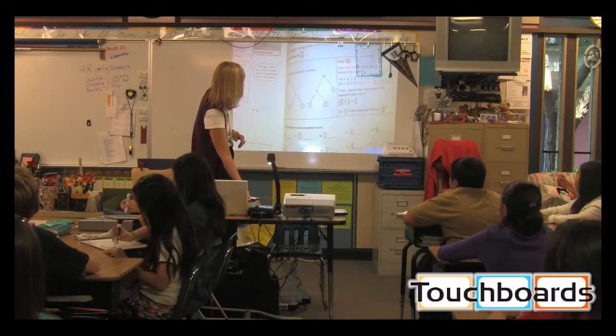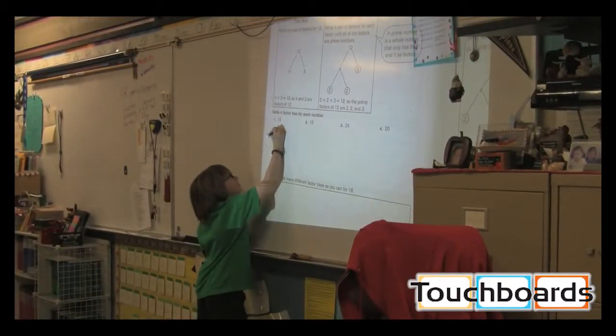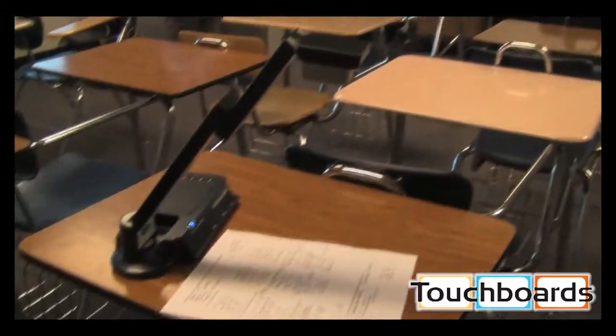With a wireless document camera, you're not obligated to stay at your desk or ask your students to come up to the front. Instead, students can present their work from anywhere in the classroom.